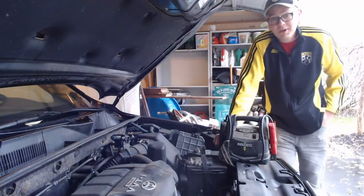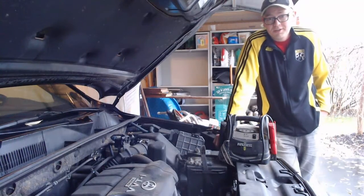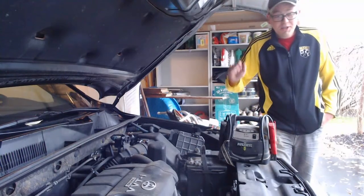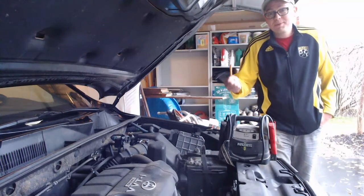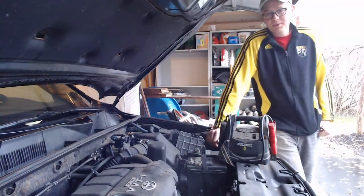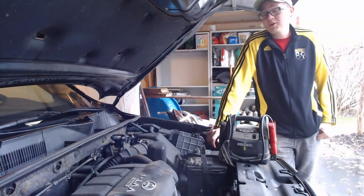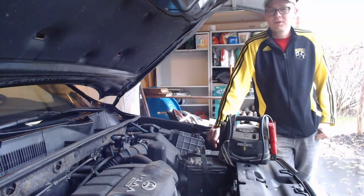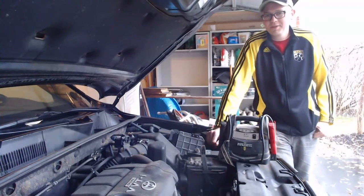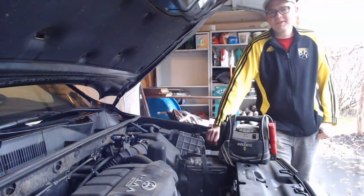Here's the situation: you come out to your car, turn the key, and nothing happens. Or you hear a clicking noise. Either one of those means your battery's dead or your alternator's bad. We're going to talk about both those things in this Hudson How-To video about how to jump a dead battery.